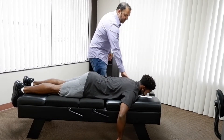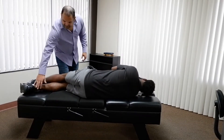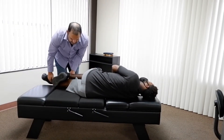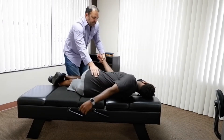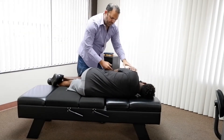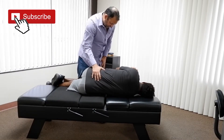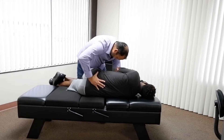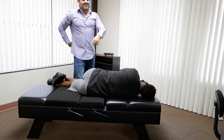Go ahead and lay on your side, facing this way — on the right side. This leg is going to be straight, and then this one you're going to bend at the knee. This arm is going to come this way. So this is going to be for the lower back. I'm going to kind of roll you this way — you're going to feel like you're going to fall off, but I won't drop you. Go ahead and breathe all the way out. Oh, there's that.